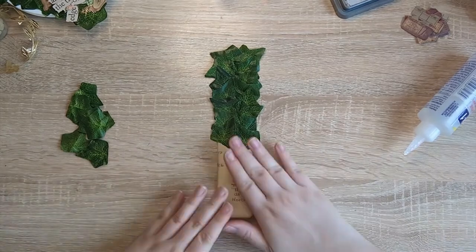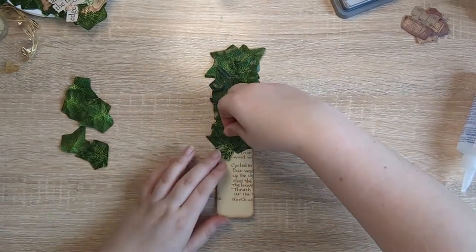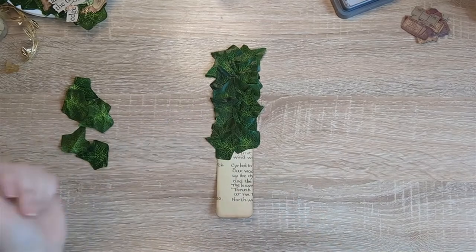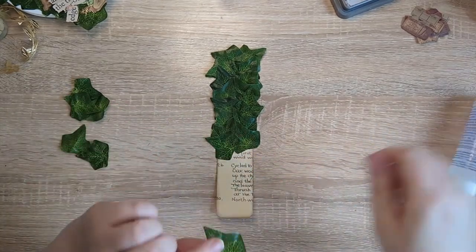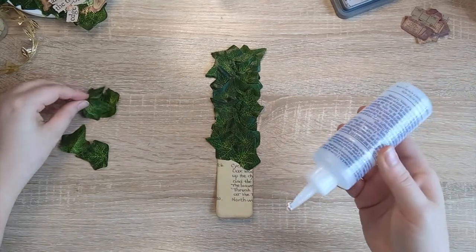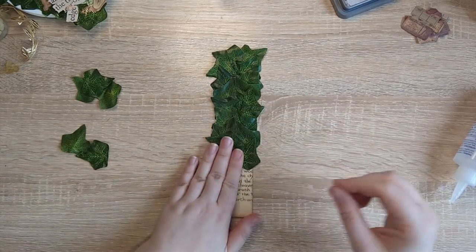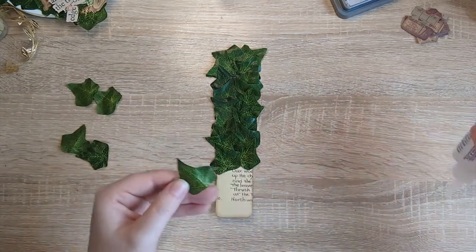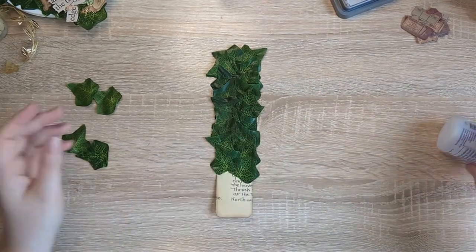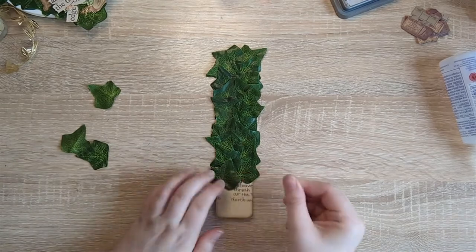I'm pointing the leaves sort of upwards, because I'm using ivy leaves. Although ivy does grow in every which direction, it is a climbing plant so I'm trying to keep that in mind. I'm also thinking about it being a beanstalk — in my head you'd climb upwards. But you do this project however you like. Of course, you don't have to cover the entire page underneath with leaves — you could just have a few leaves dotted around and have a pretty belly band underneath. There are lots of ways you could take this. I do hope this gives you some ideas.